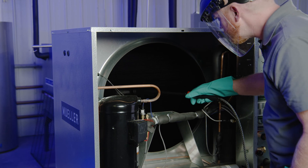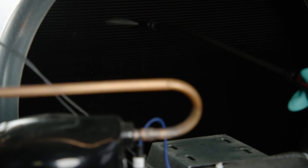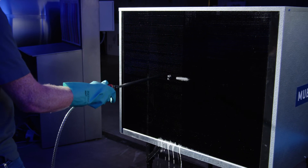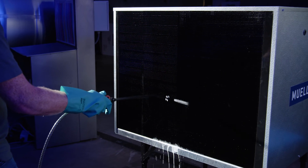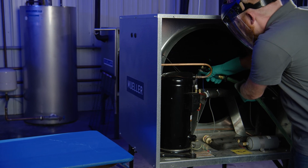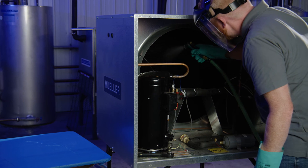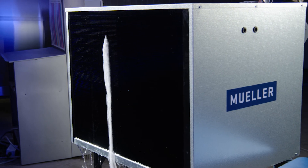Once the fan motor is removed, apply the condenser coil cleaner penetrating both sides of the coil. Allow the coil cleaner to saturate the condenser. Using a spray nozzle with standard water pressure, thoroughly wash the condenser from the inside out, clearing the dirt and debris. Be sure to rinse all the cleaner out.